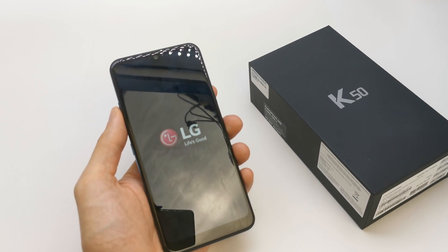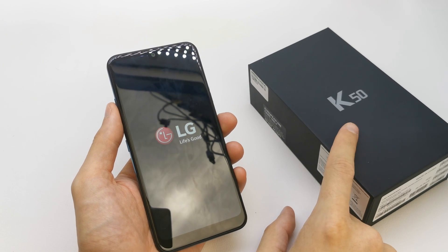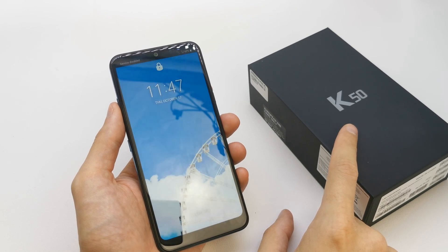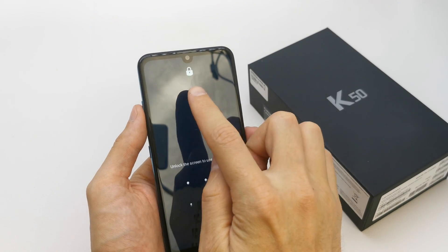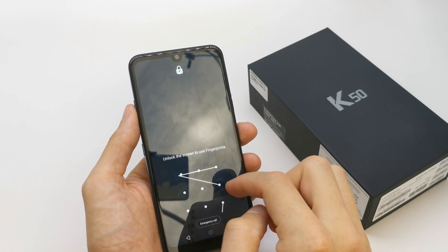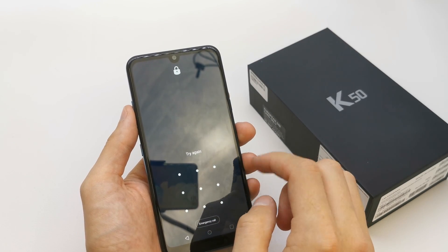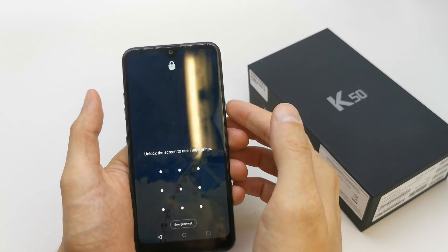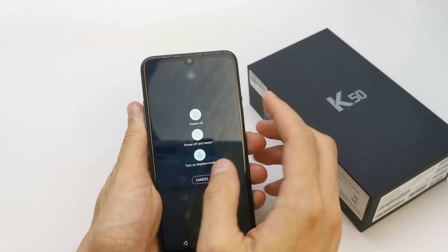Hi, welcome back to the do-it-yourself channel. Today I'm going to show you how to do a hard reset of your LG K15. This operation can be helpful if you don't remember the password to your phone, or if the software doesn't work properly.